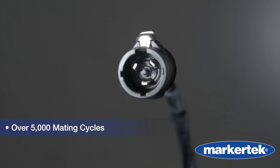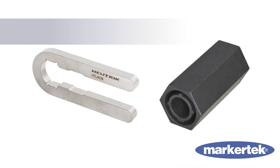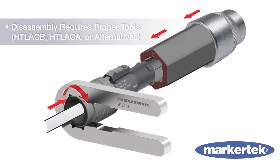TrueOne connectors are extremely robust and reliable, rated for over 5,000 mating cycles, and require tools like Neutrik HTLACB and HTLACA, or suitable alternatives, for proper disassembly.